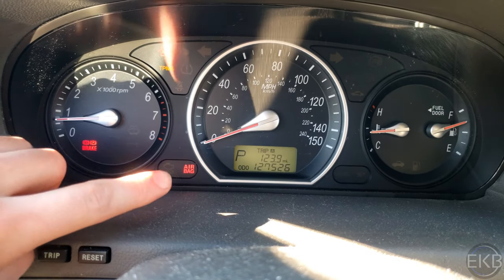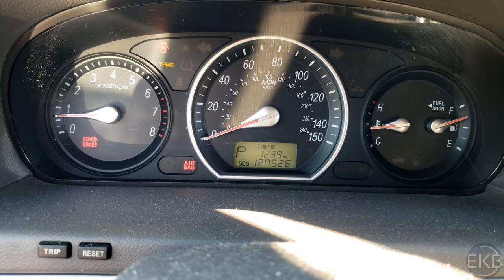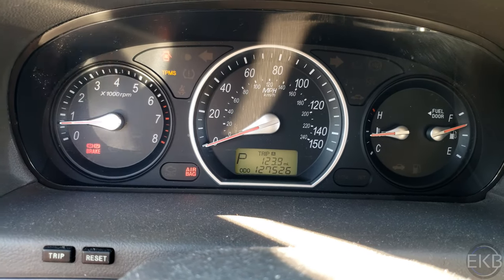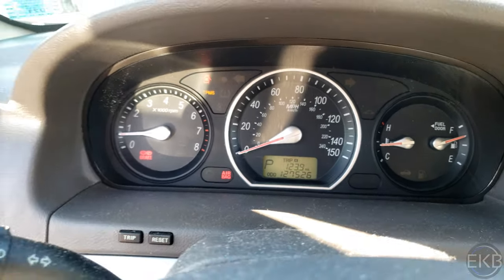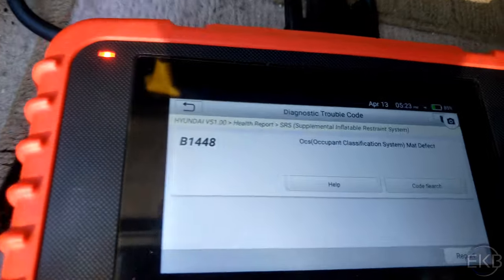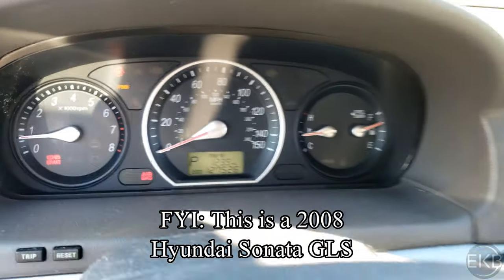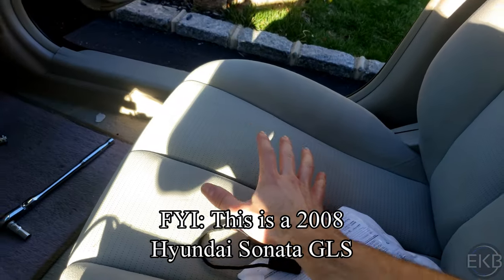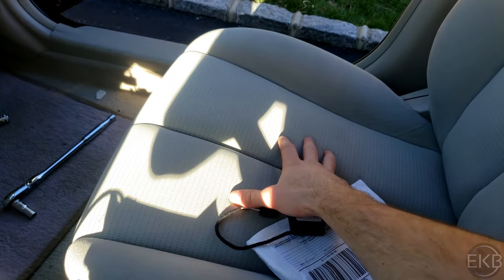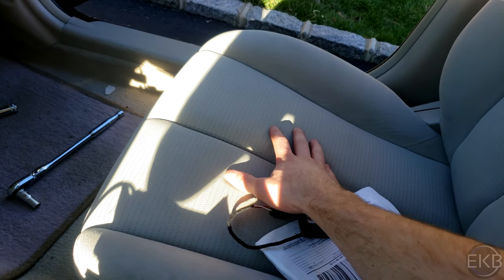Now, if this light comes on, I definitely recommend either going to an auto parts store or using a friend's OBD scanner. I don't know if an auto parts store near you will do it for free, but if they're able to scan and you get this fault code B1448, that has to do with the occupant classification system. There is a sensor under the passenger seat that tells the car if there is an individual sitting on the seat.